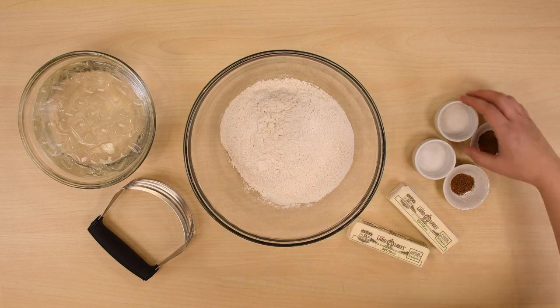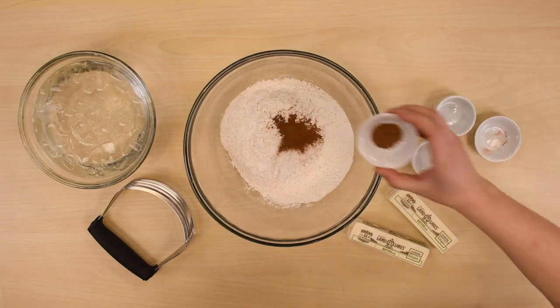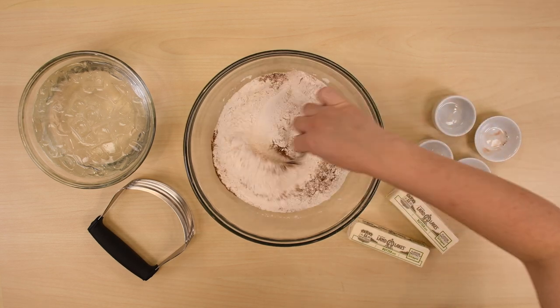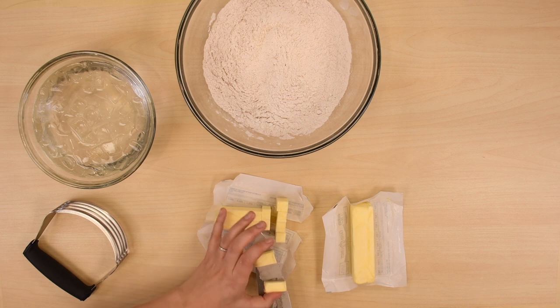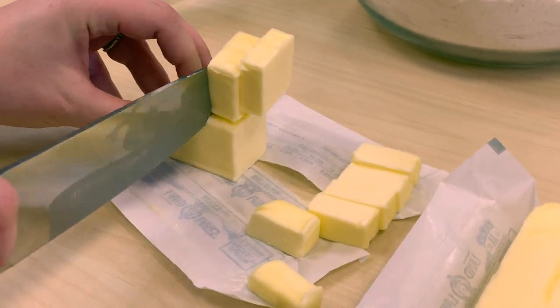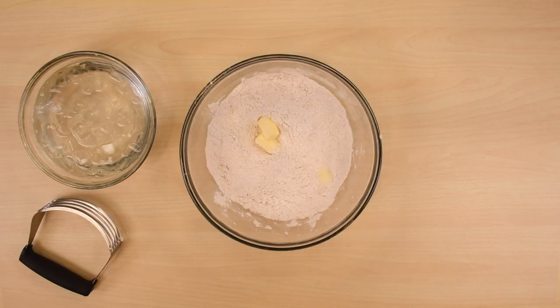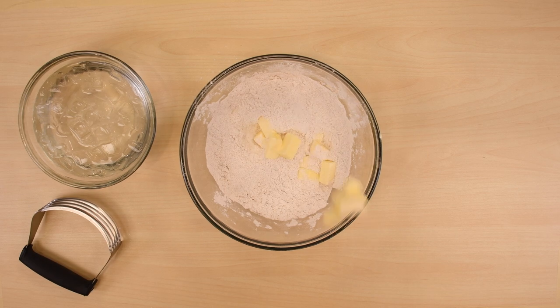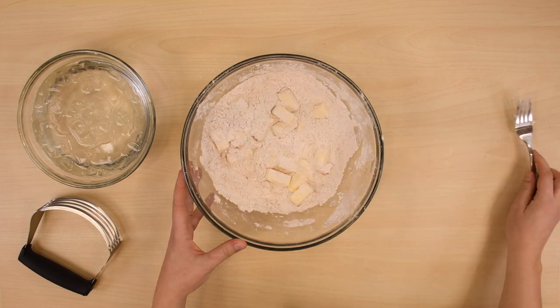Starting with the crust, combine flour, sugar, salt, cinnamon, and nutmeg in a bowl. Cubing the butter before adding it to the flour makes cutting it in much, much easier. Add the cubed butter into the flour slowly, for dramatic effect. Gently toss the butter to coat with flour so it doesn't stick together.